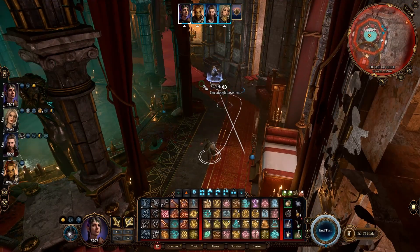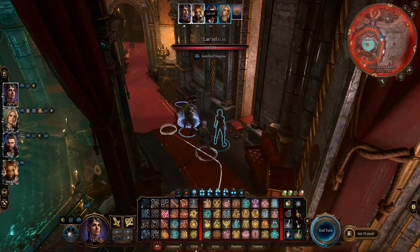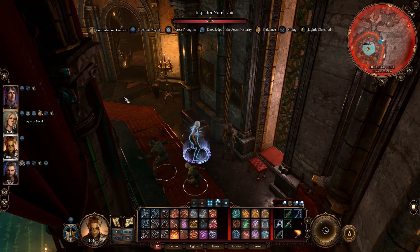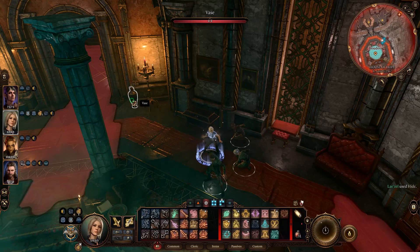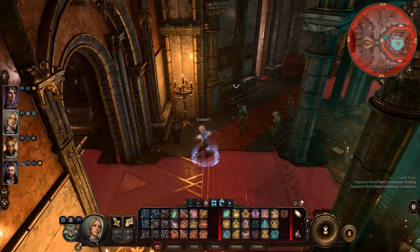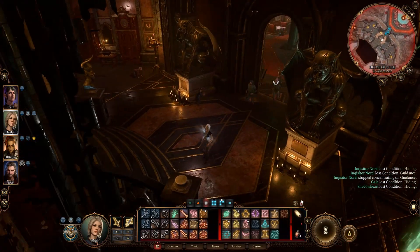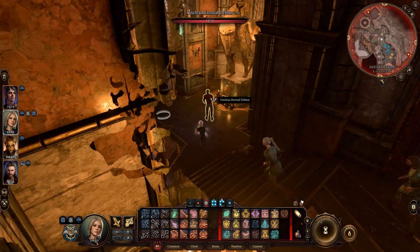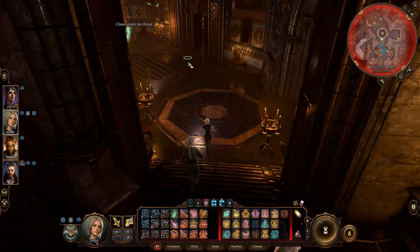You're going to want to Misty Step away or stealth walk away the best you can. Get as far away as possible, and then head back to the Orphic Hammer with the entire group. Once you're back at the Orphic Hammer, speak the magic words, and you will begin the process of fighting your way out of the place. The succubus will not be a problem, as she will just disappear.